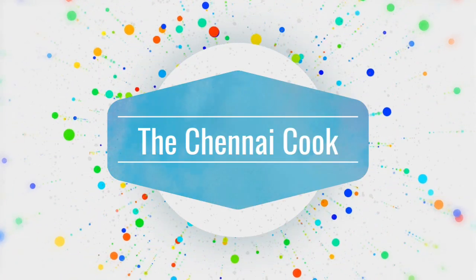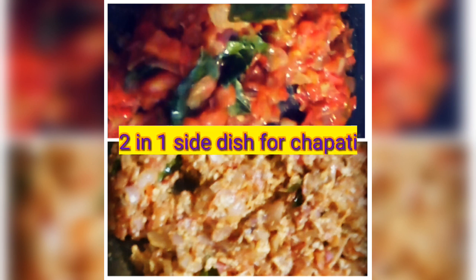Hey guys, welcome to my channel The Chinle Cook. In this video, I will show you how to make a 2-in-1 very quick side dish for your chapati or roti.